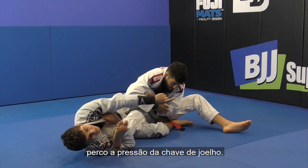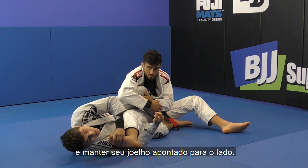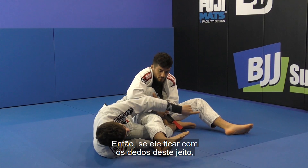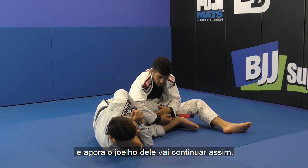I'm always facing his toes this way. If I don't face his toes this way, he can open his knee and defend. Because if he gets his toes pointed the other way, I lose the pressure on the knee bar. I have to keep his toes this way to keep his knee pointing this way. Wherever direction his toe is, his knee will be. So if he gets his toes the other way, I'm going to lose the pressure on his knee for the knee bar — I've got to keep his toes this way.